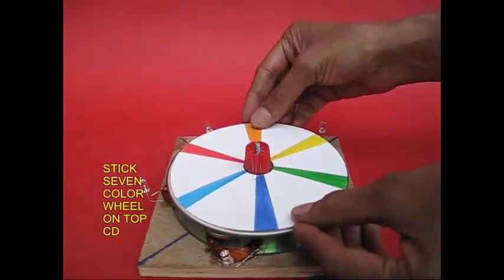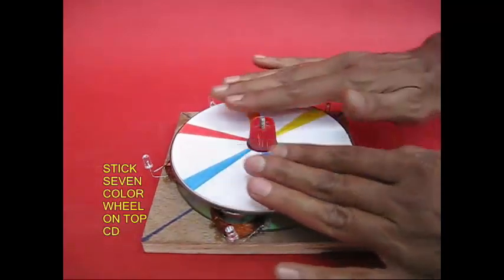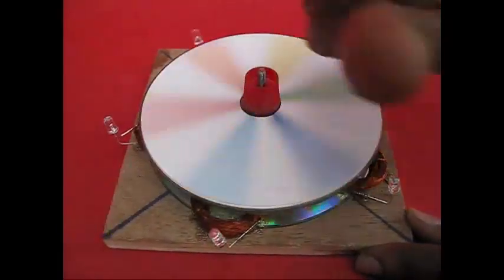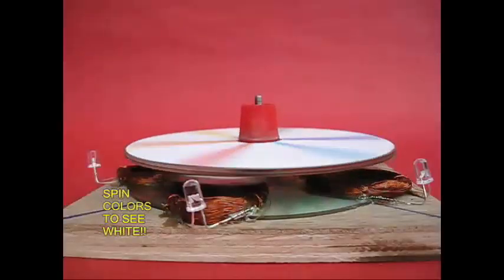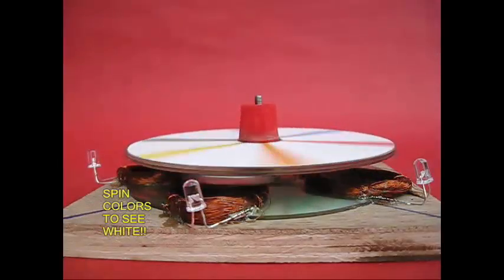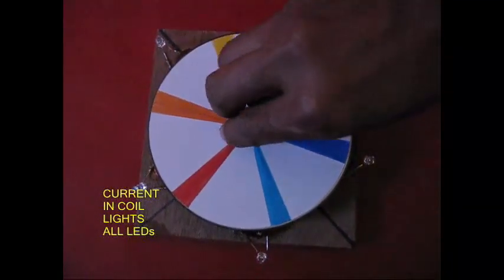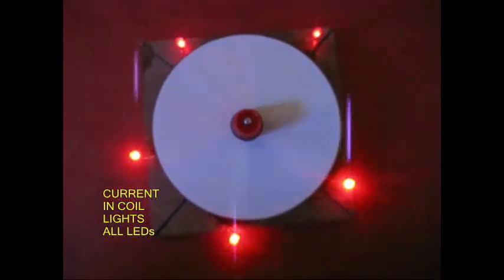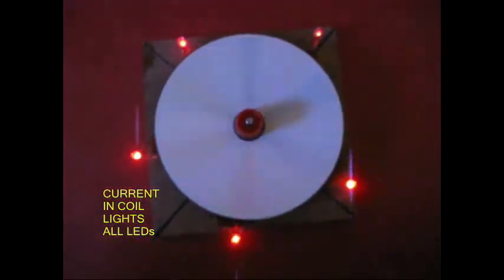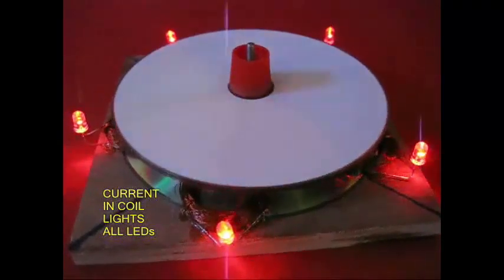We have a color paper — a Newton's disk. If you can see this, we will need white color, because all the colors are merged with white. As you can see, this is the LED. This is not a toy, because all the colors are merged with white.